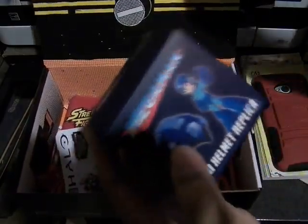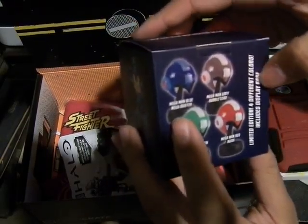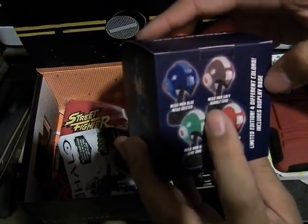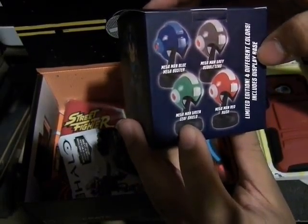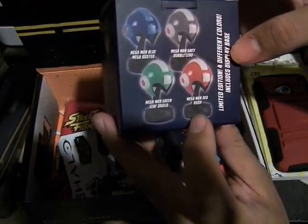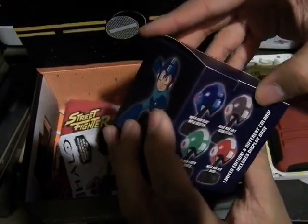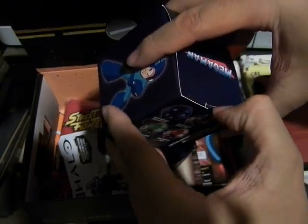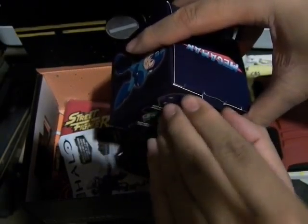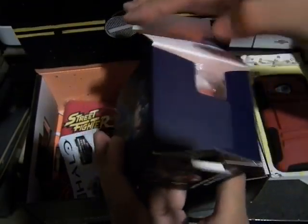We actually have the mini helmet replica of Mega Man. You can get the Mega Man Blue Mega Buster version, the Mega Man Gray Bubble Blood version, the Mega Man Green Leaf Shield version, or the Mega Man Red Rush version. Limited edition, four different colors, includes the display base. Simple tab, there's no tape. Let's force that out and open this.